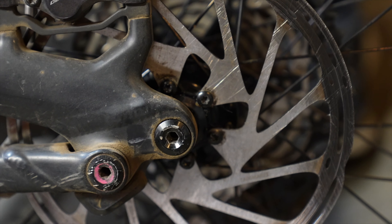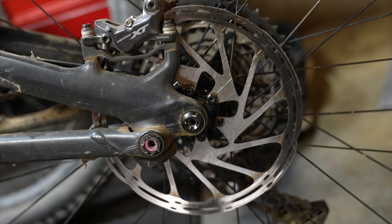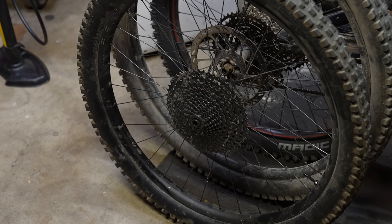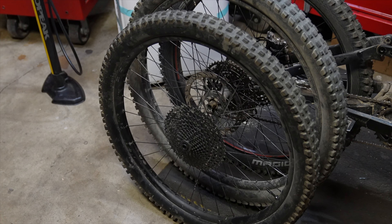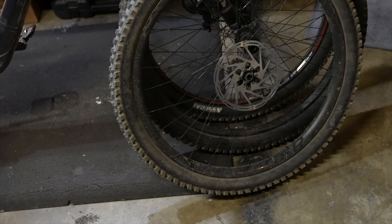I didn't get very far on the first test ride because I forgot to put the magnet on my e-bike rotor. Never forget to order a new magnet or transfer the old one over. I had to build up a cheap aluminum wheel set to compare to the Zipp Motos. My personal wheel set is a half-carbon, half-aluminum full 29er wheel set, and I'll try that one at the end to see if I can even tell the difference.